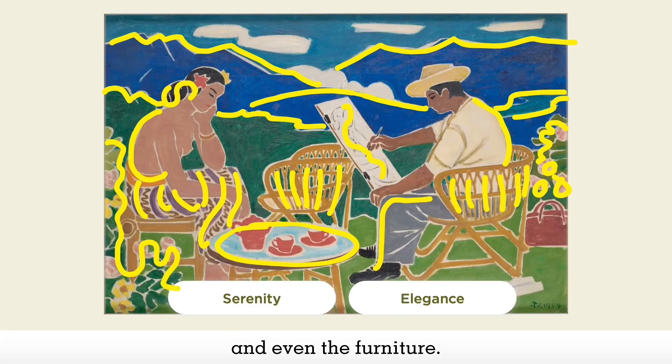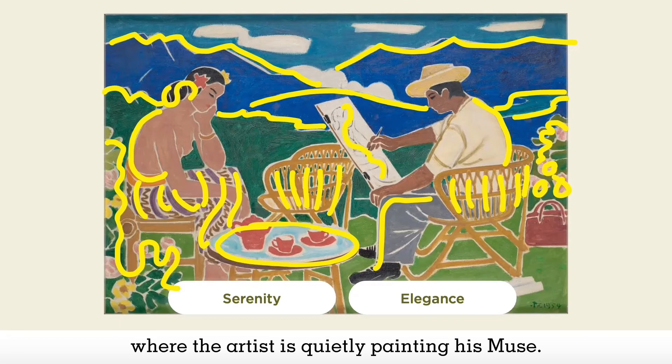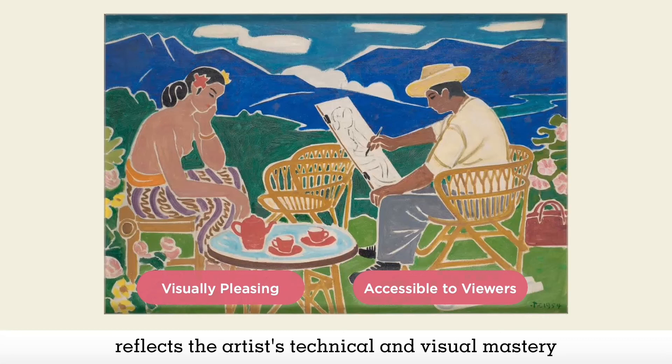This is captured through the sinuous and gentle curved lines seen in the mountains, the figures and even the furniture. The lines are undulating in a rhythmic manner, unifying the entire artwork as though the shapes and lines are gently dancing to paint a peaceful scene of a natural landscape, where the artist is quietly painting his muse. This stylized treatment of the subject matter reflects the artist's technical and visual mastery in giving just enough subject matter to create a visually pleasing work that is still accessible to the viewers.